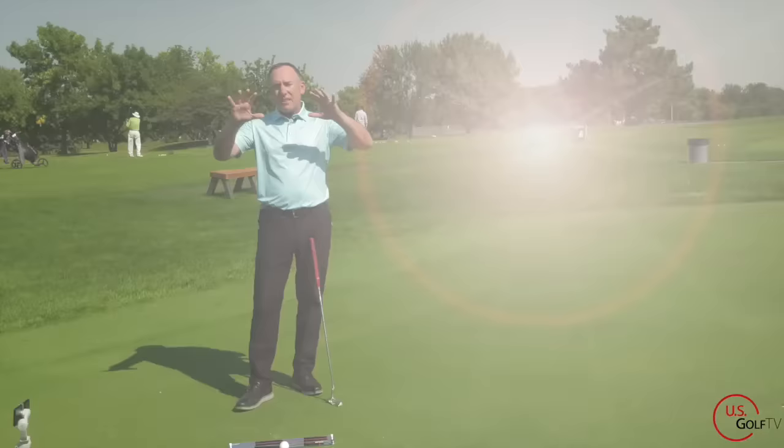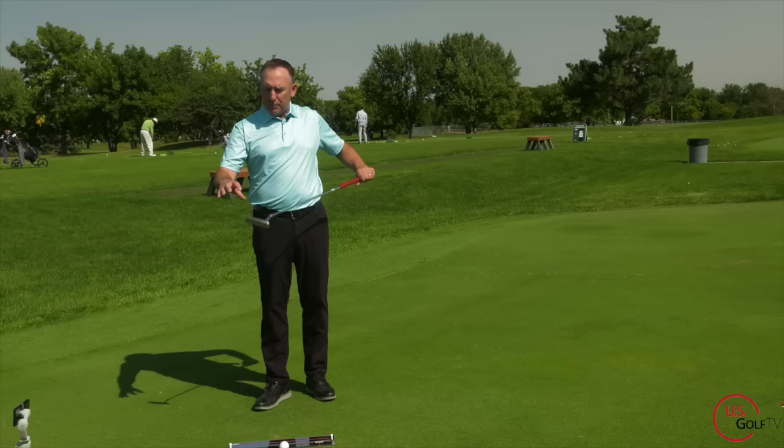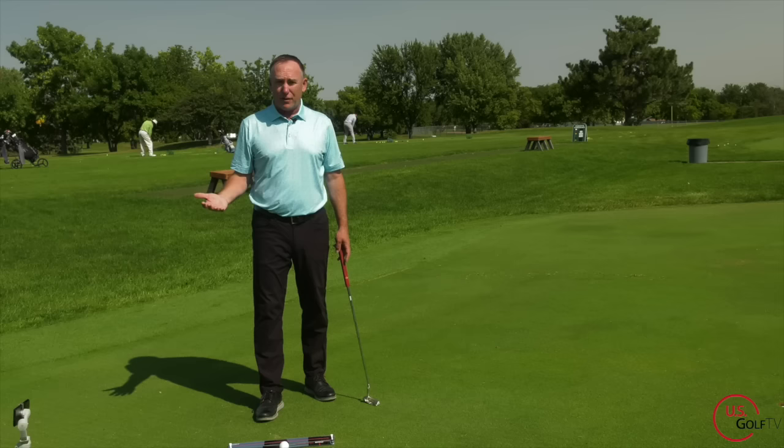Let's digest this a little bit. When we swing the putter, if we try to swing it straight back and straight through, the only way to do that is what I call lengthening the arm. So if you struggle with hitting the ball in the center of the face, or maybe you hit the ball on the top, or sometimes you hit the ground first before you hit the ball — this could be why.